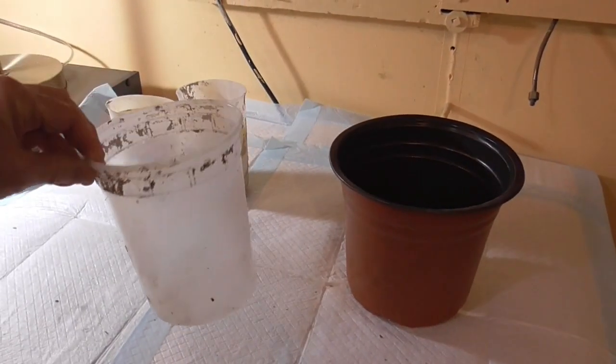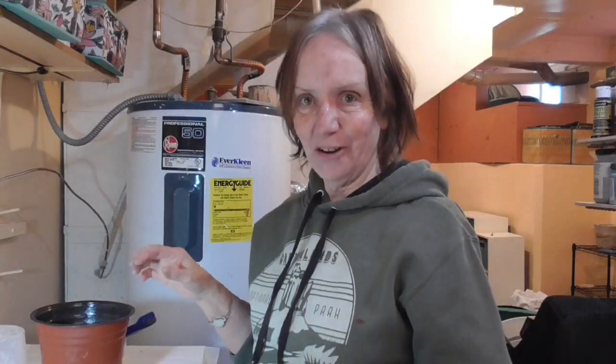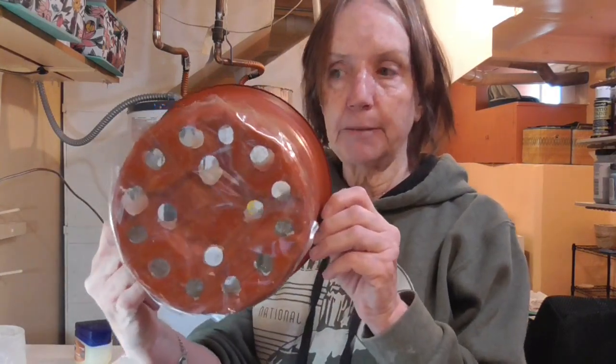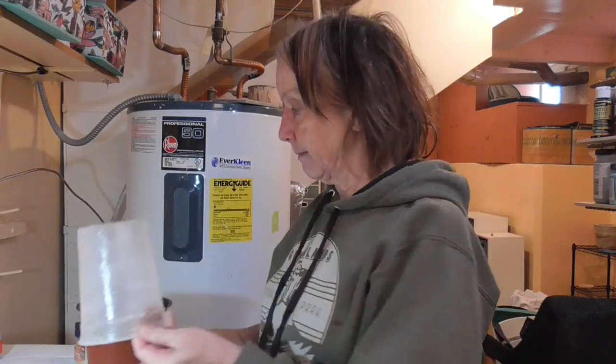My inner mold is going to be just this plastic pot — I've used it before. I've greased my pots, and I actually use good old Vaseline rather than cooking spray. I've had better luck with it; it's a little stickier and works better for me than cooking oil. I've got my bigger pot greased on the inside, taped up the holes on the outside, and the inner pot is greased on the outside all the way around including the bottom.